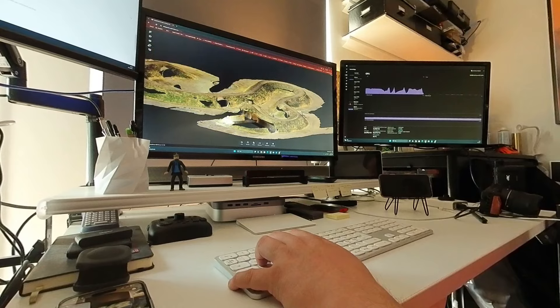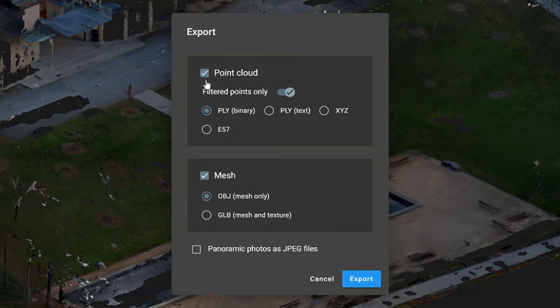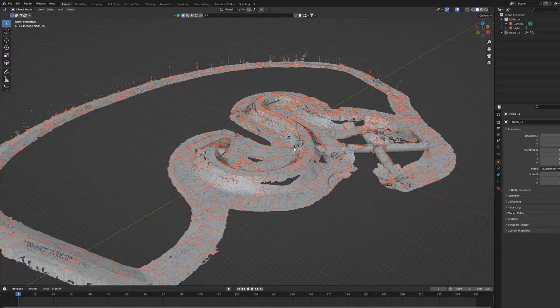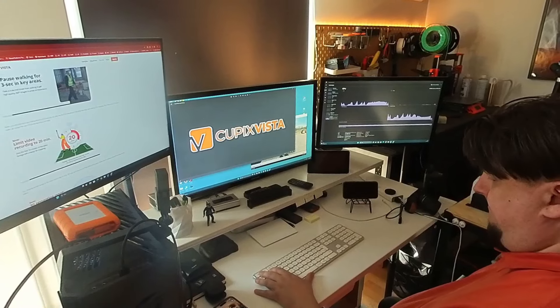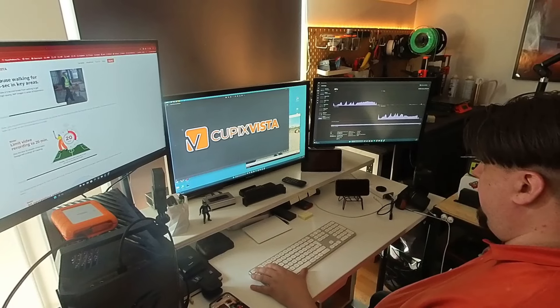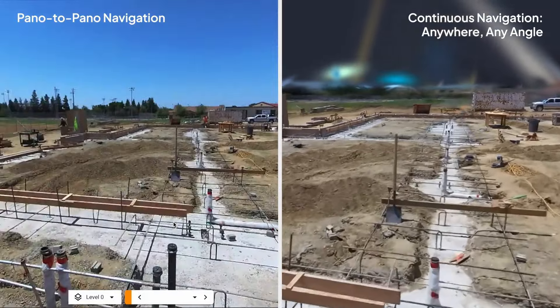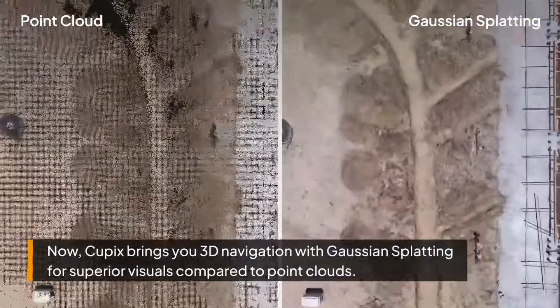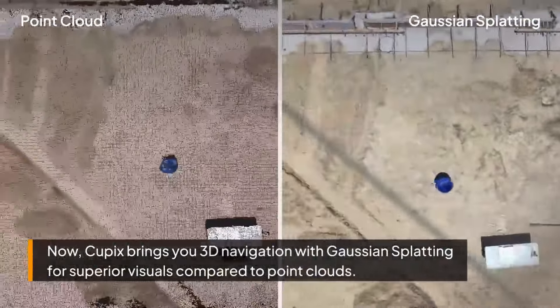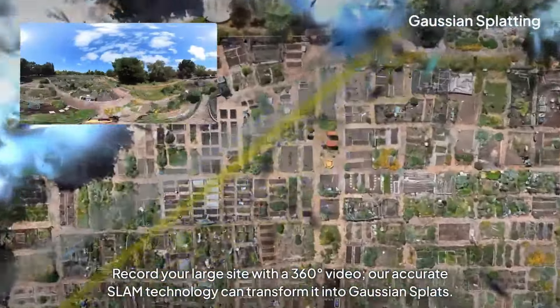The final result can be downloaded from the viewer as a PLY point cloud file or as a GLB model, which can then be easily used in Blender or other 3D programs. Cubix Vista is interesting and easy to use. What particularly interests me are the possibilities that may be added to the program in the near future. There are videos on the Cubix YouTube page that show that it is also possible to calculate 3D Gaussian splatting models from 360 data.